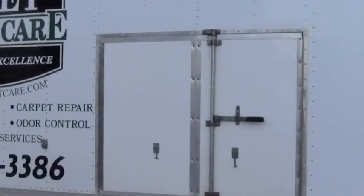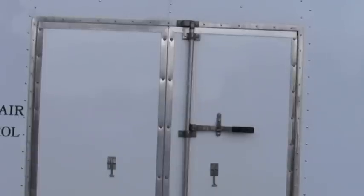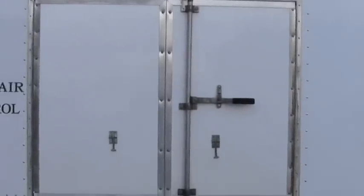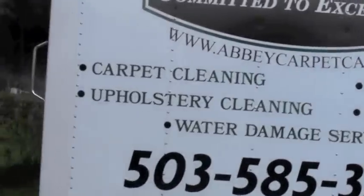We did have to cut the side door in. That cost us about $1,200, so just budget for that. We probably could have gone without it, but the way we've been working this for the last 20 years, we've always gone off the side door, so we figured just to keep consistency, we decided to put that in. So let's take a look inside.